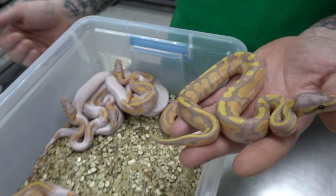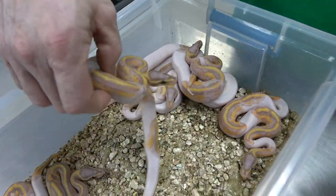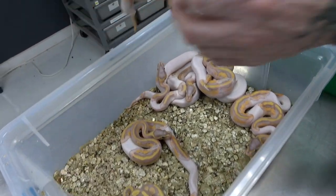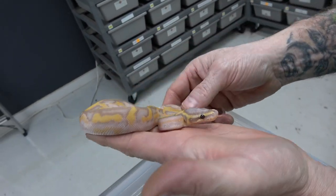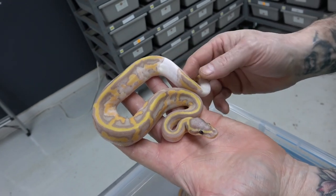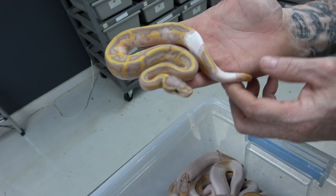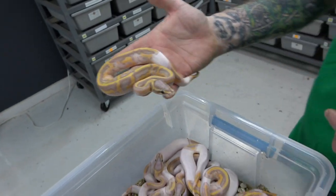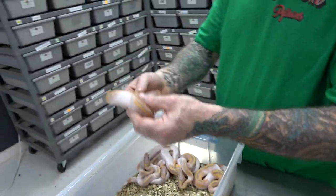All the rest are three males and four female banana pieds. Just take a look at the pattern on these — I mean, just look at that, it's just crazy. I'm gonna have to keep a couple of these back. Even this one here has a really cool pattern.